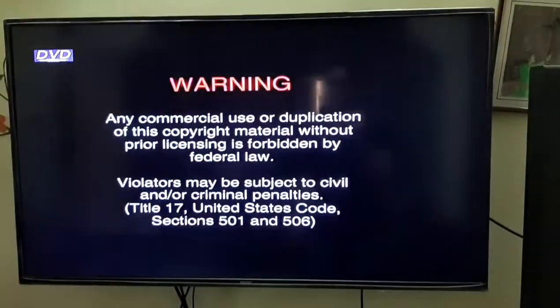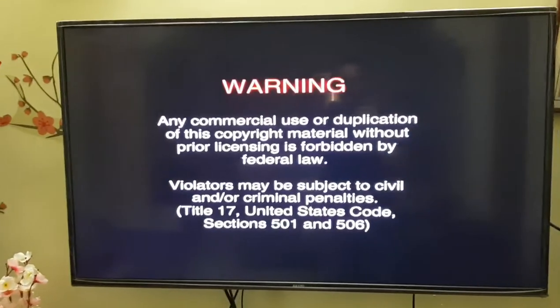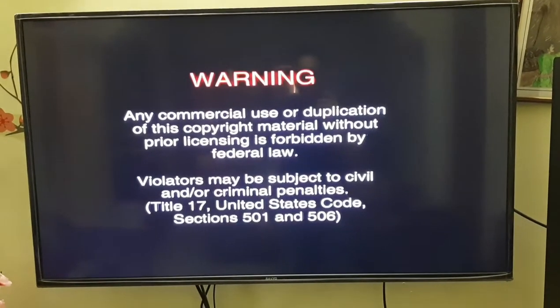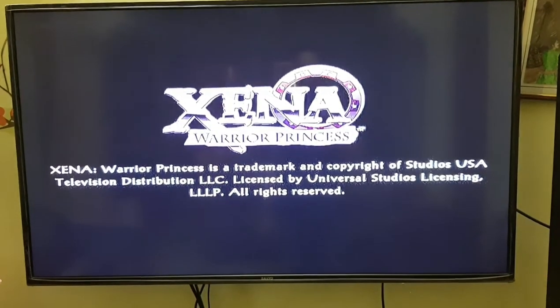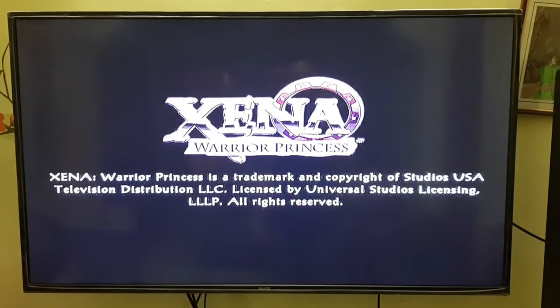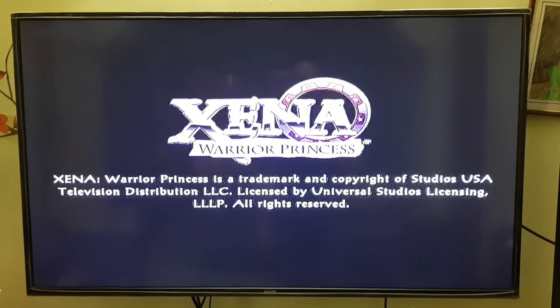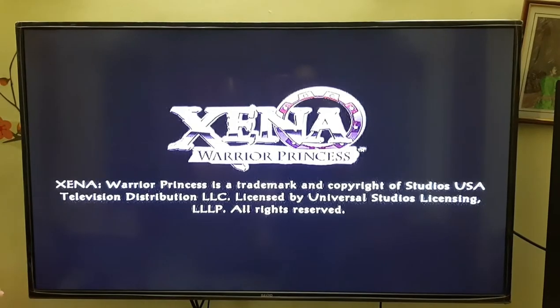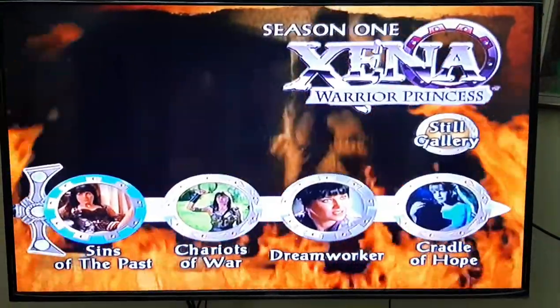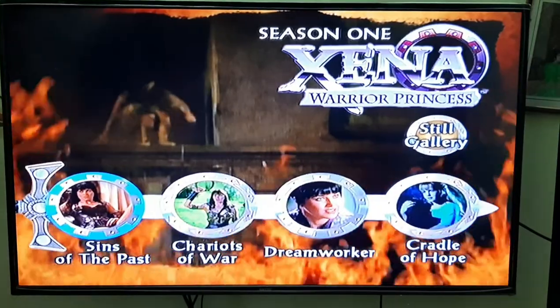The loading time took about five to seven seconds. It looks like it's trying to load the DVD video first before giving me options to choose what I want to play. Nice, nice — it's working!